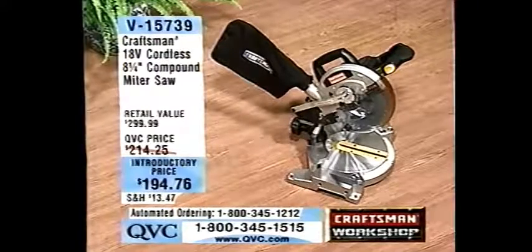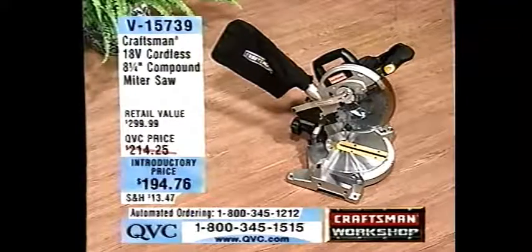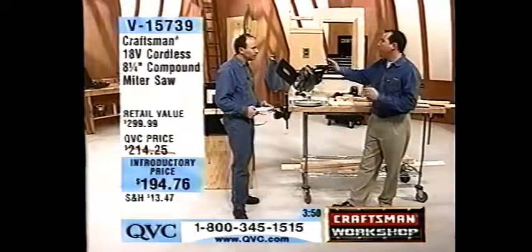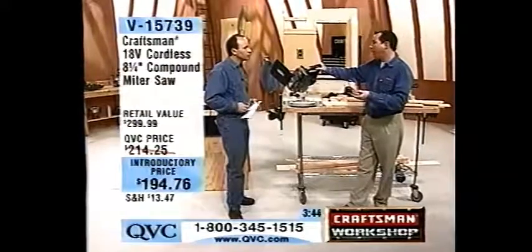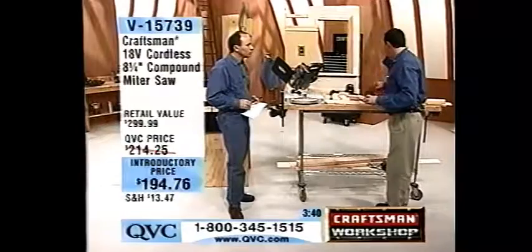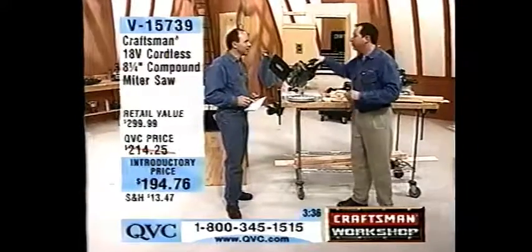That's about the price you'd pay for a corded compound miter saw, but what are the advantages of cordless? Well, the nice thing is you can bring it onto a job site, anywhere, put it on the back of your truck. Also, if you're a homeowner and you've only got one plug in the garage, with a cordless you can actually put it anywhere in the garage and just throw the cord away. No cord necessary.